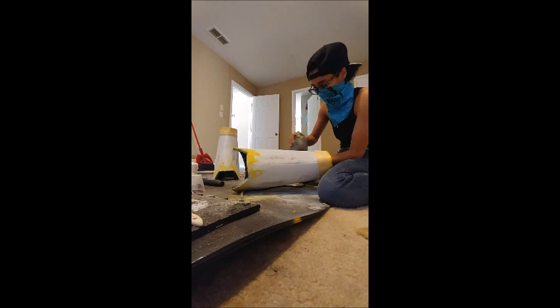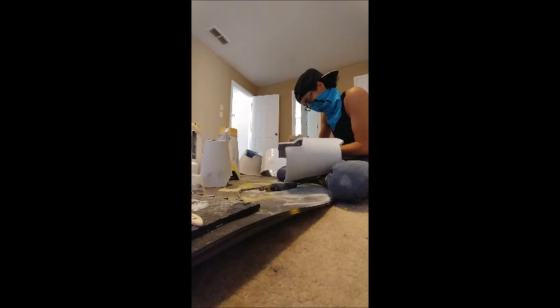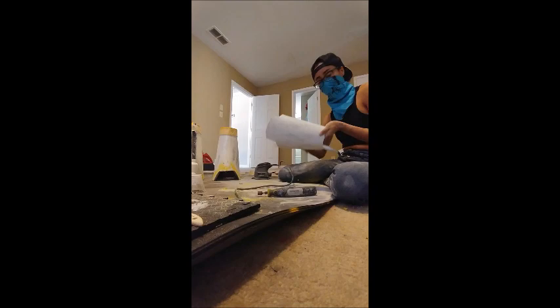I began sanding down with 80 grit paper, then used 120 and moved up to 220. It takes a very long time to sand it down to perfect smoothness, so I just sanded it down until I was happy or until my arms got too tired. Once you're done with all the sanding and you've got your preferred smoothness, it's time to brush away all the excess dust with a rag and take your pieces outside for painting.